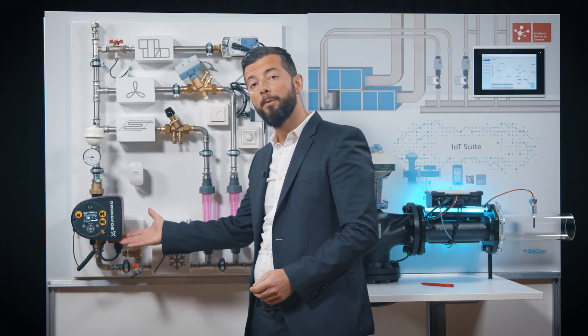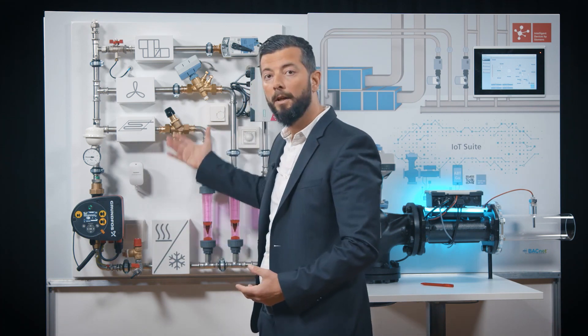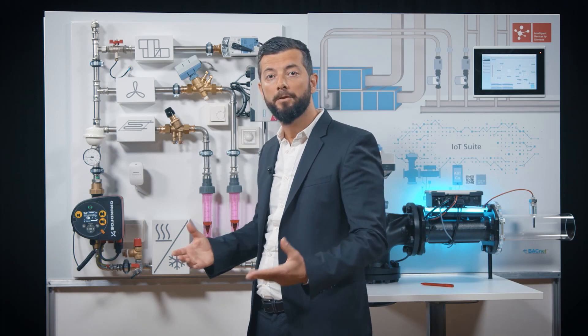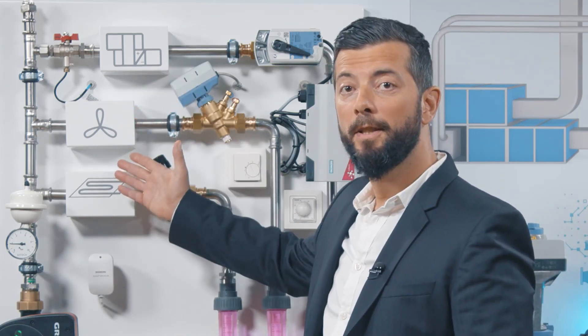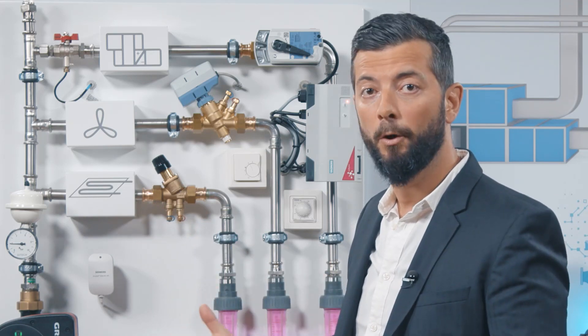Here we have a variable speed pump through which we can push the water in the pipes, and we can push it with different pressures, so that we can see what happens in our product under test when this happens. We also have simulated terminal units with their own pressure drop, to make the system a little bit more real.